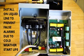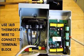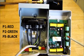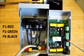When you tie the pressure sensor into the copper watcher, you use terminal points P1, P2, and P3. P1 is the red wire, P2 is the green wire, and P3 is the black wire.